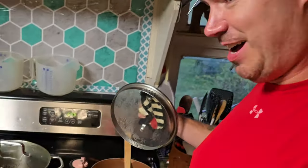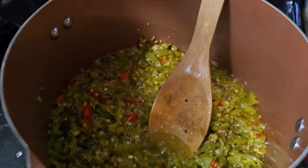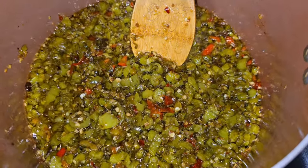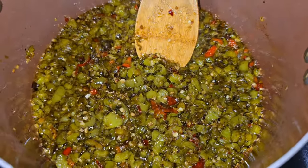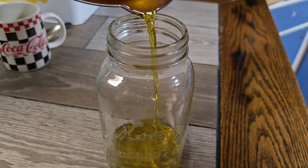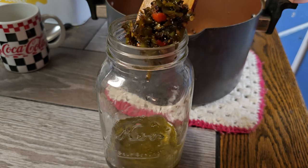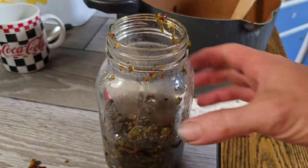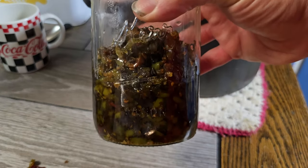Oh yeah, there we go — I think it's almost done. Alright, there it was. It's only half full; I should have chopped up the rest of the peppers. But yeah, that took like 45 minutes, so that's enough for tonight.